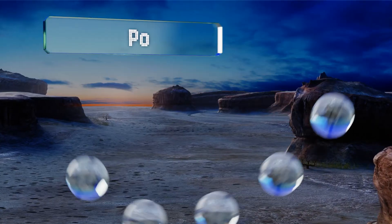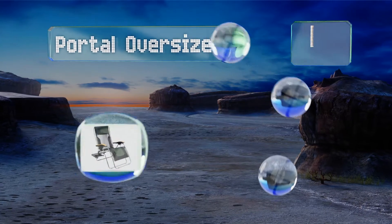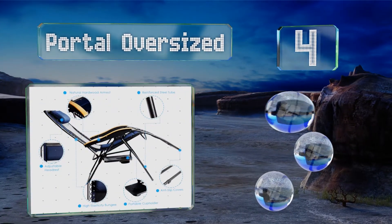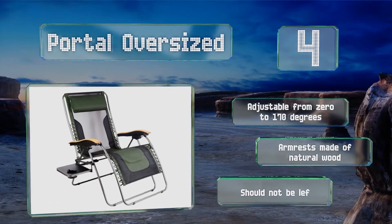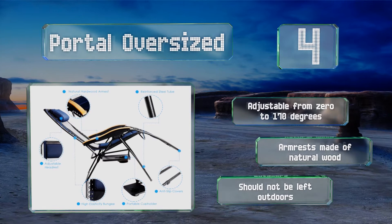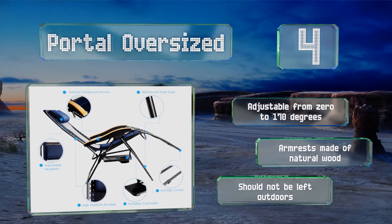At number 4, with a breathable mesh panel and a pillow that spans nearly the entire width, the Portal Oversized should keep you cool and comfortable for long periods of leisure. At 72 inches when fully extended, this one's a good choice for tall people. It's adjustable from 0 to 170 degrees, and the armrests are made of natural wood. However, note that it shouldn't be left outdoors.